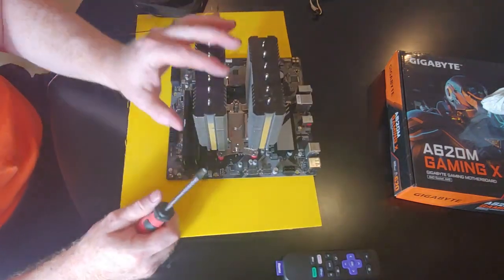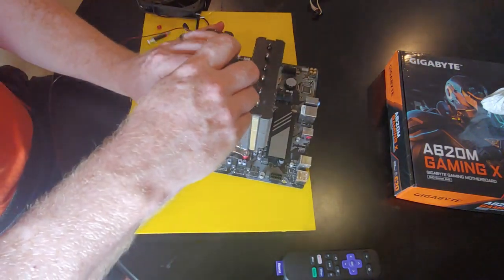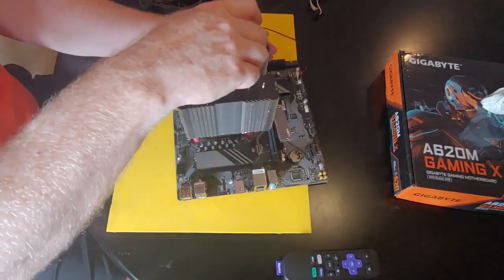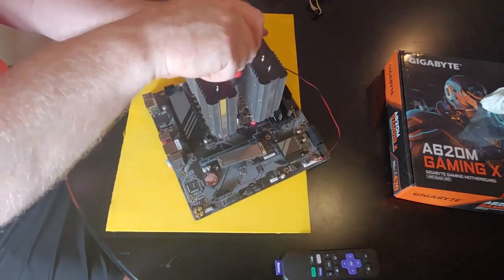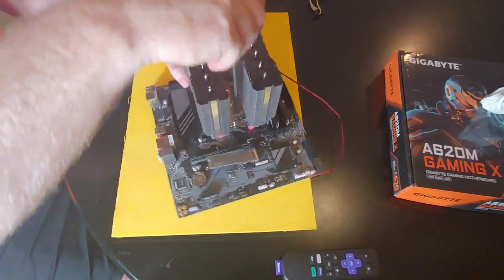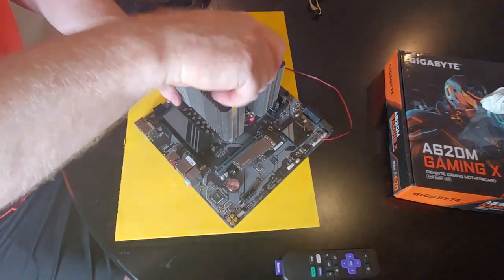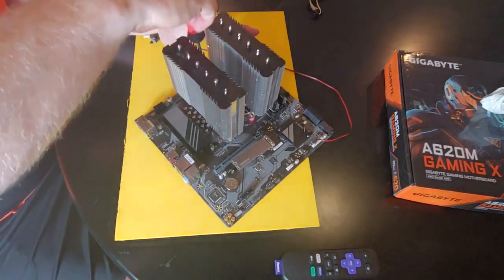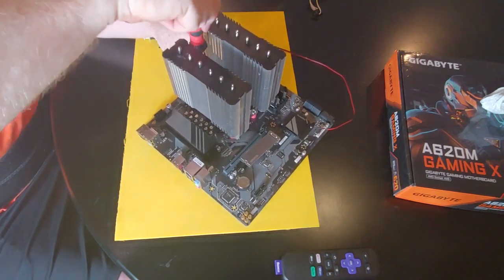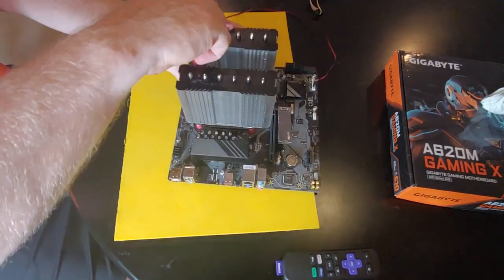You want to get a few threads on the first post, then do the second post, get a few threads on it, and basically work your way around. I just want to tighten this down to verify that it is indeed spreading the thermal paste.